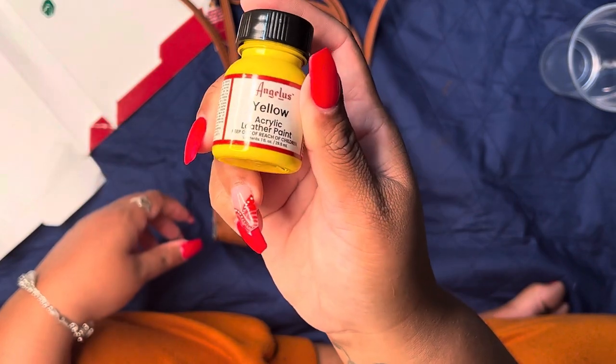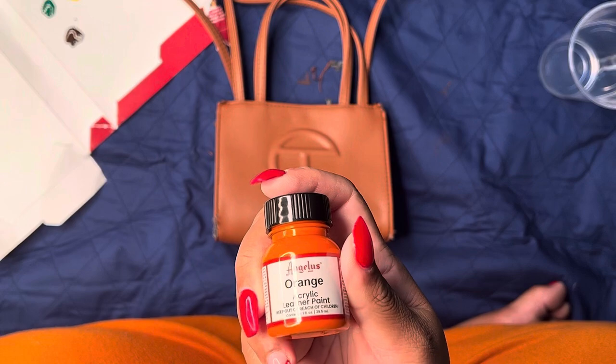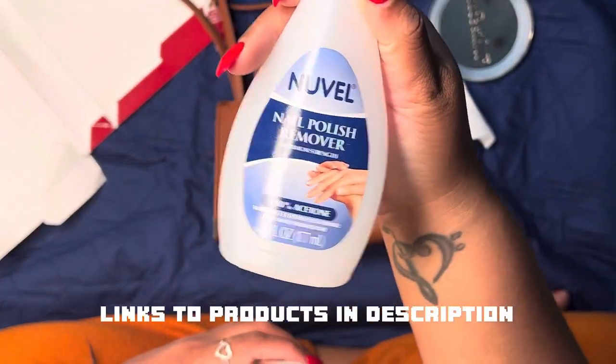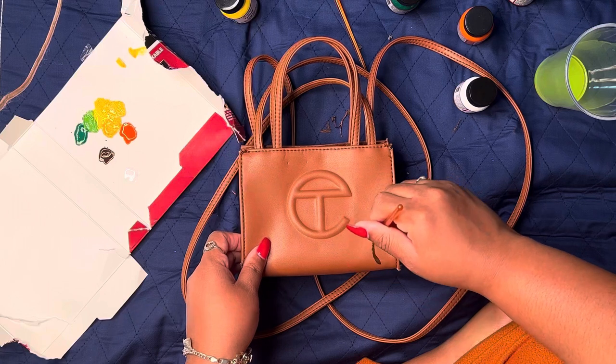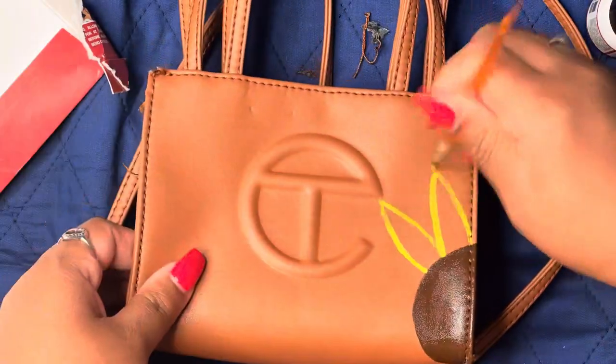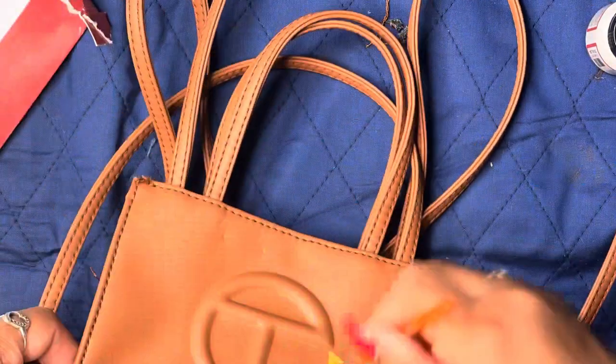So now I'm using Angelus Leather Acrylic Paint. I actually got this from Amazon, and I had been sitting on this project for a very, very long time and just got around to redoing it. But I knew I didn't want to throw the bag away, so I decided to paint some sunflowers on it. Sunflowers are my favorite flower, and that's like a big part of my brand — sunflowers.